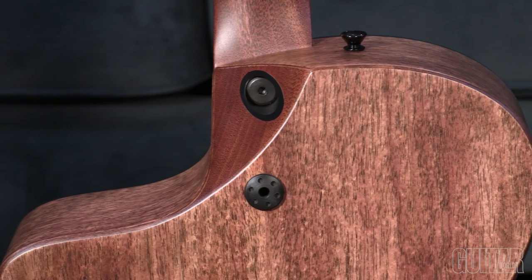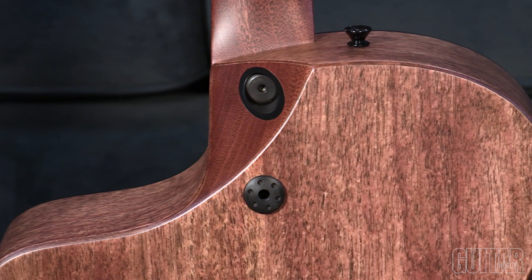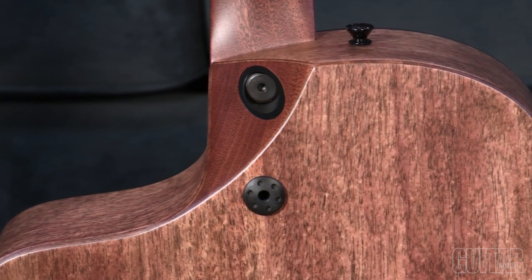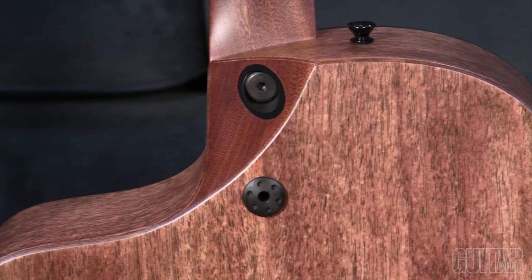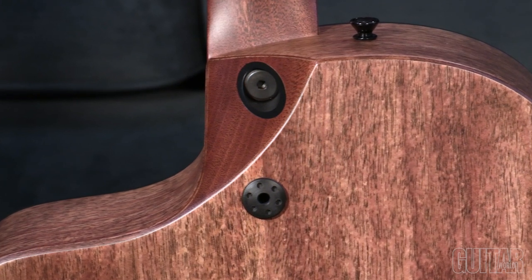The SC-10e retains the radically innovative Sure Align linear dovetail neck joint that affords guitarists tweakable adjustments of tilting the neck forwards and backward, high or low action, intonation, and even scale length. However, Martin still recommends involving a qualified dealer tech to do any of those adjustments.